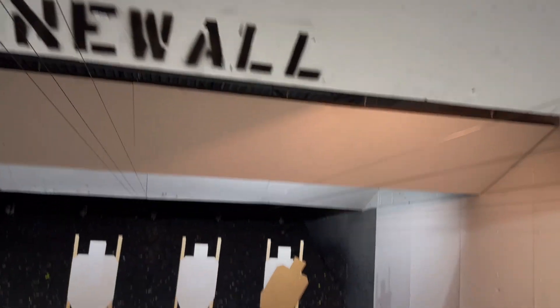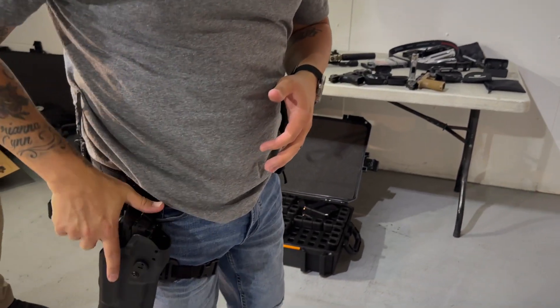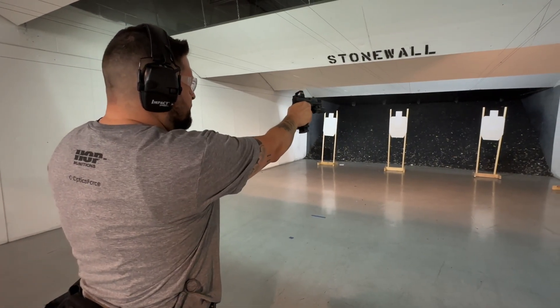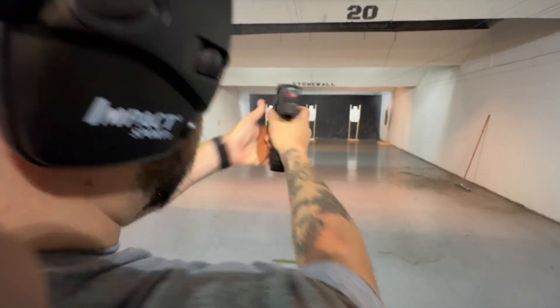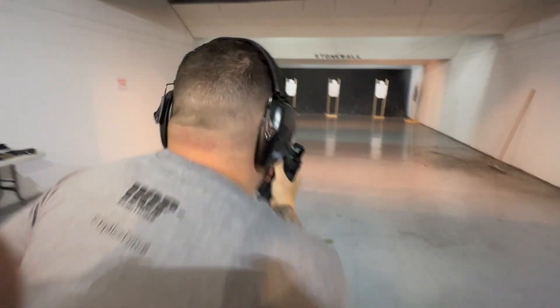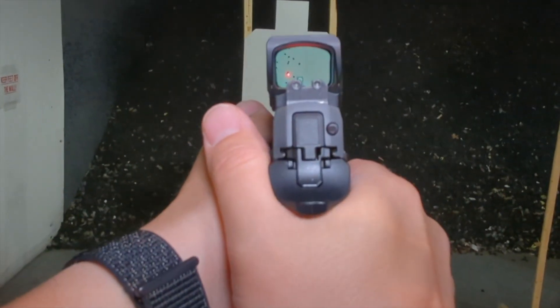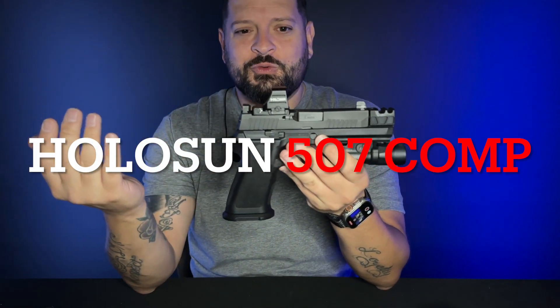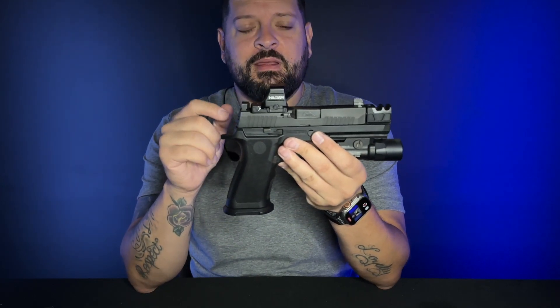Let's get to shooting. All right, you guys. Here we are back in the studio going over my Parker Mount with the Holosun 7509 on a SIG P320 — an amazing optic, the Holosun 507 Comp.